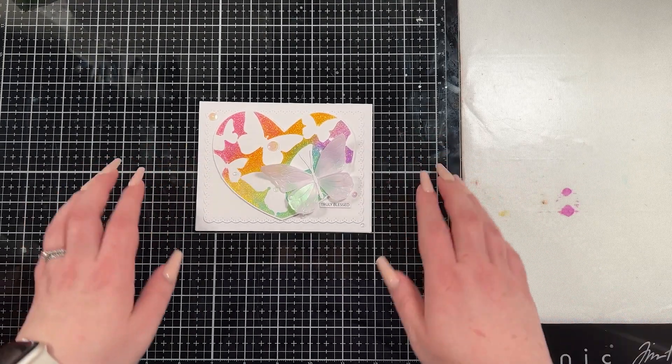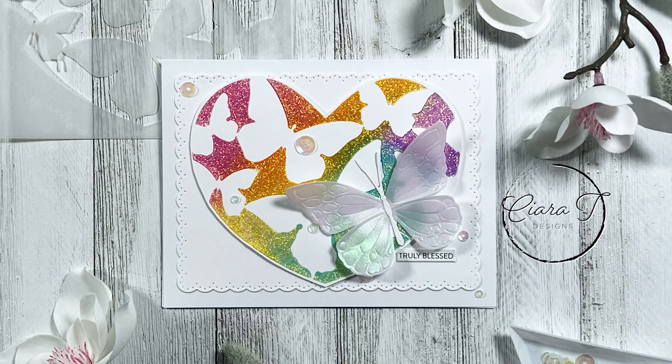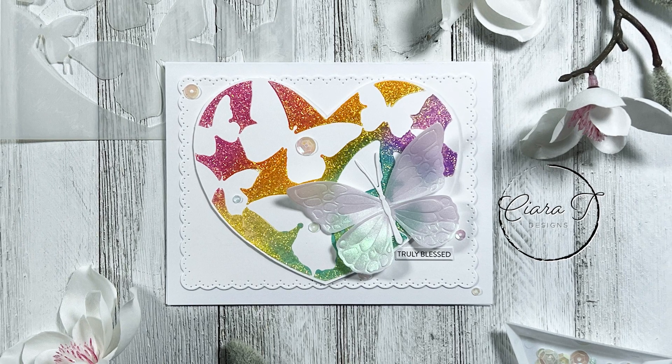That is the card I have for you guys today. I will be back again on Monday with week three of my 12 Weeks of Christmas series. I cannot wait to see you then — bye-bye for now, guys.